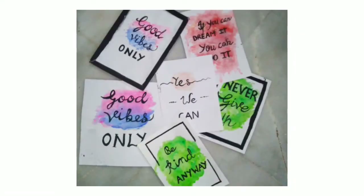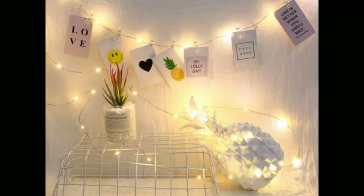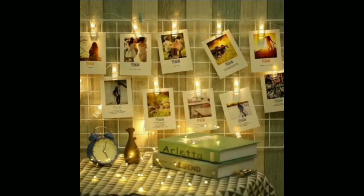Let me tell you an idea for how you can decorate it. You need some fairy lights or violet lights and attach these quotes with them. You can also attach your picture and arrange them on the wall in a zigzag or anywhere — it will look very amazing, as you can see in the picture. Thanks for giving your precious time.